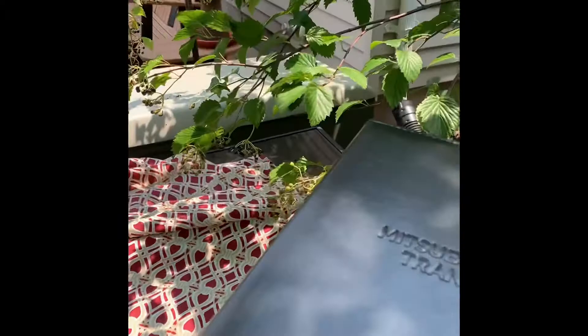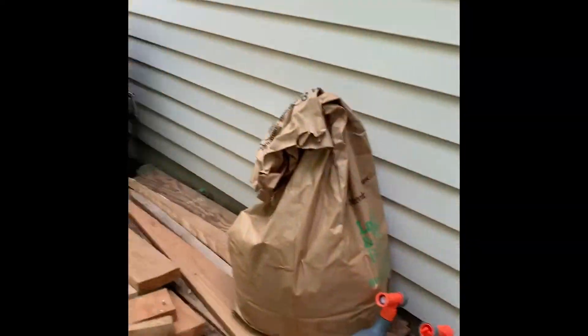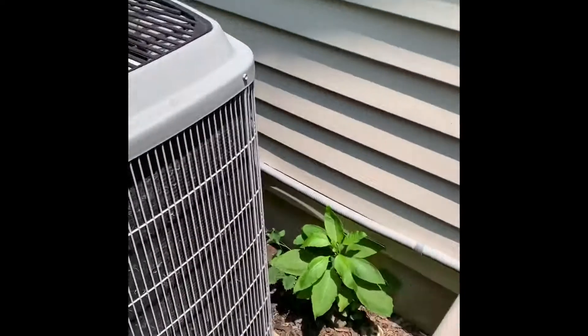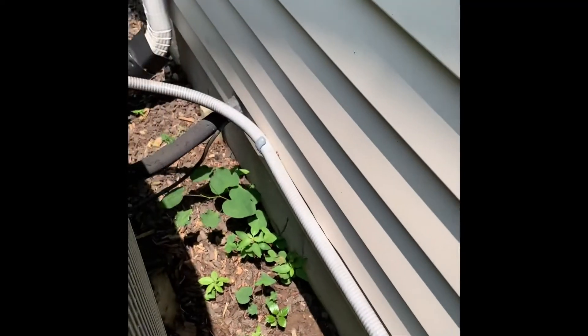Alright guys, here's our air conditioner back here. We're looking at if we could possibly get in that way, go around that way — just have to move everything out of the way. So we'll set it in the same location: new disconnect, new whip, flush lines.